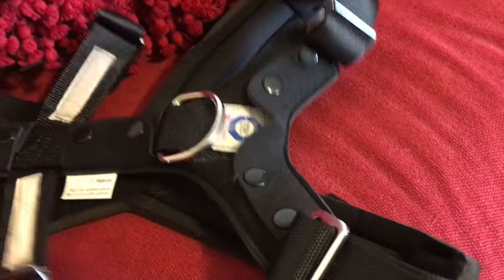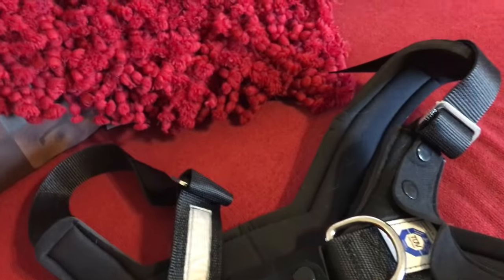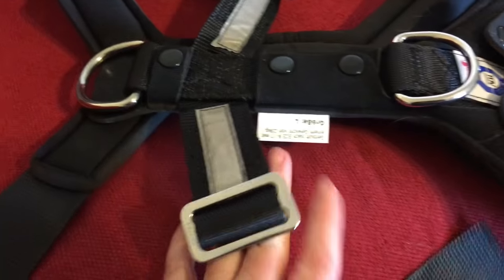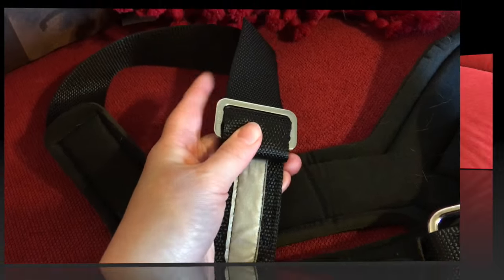And then from here, you'll have two adjustable straps. What I like about this is that you can just take this and stick it over the dog's head. And then take these — it's almost just like a seat belt — and go through, weave them in here and adjust as needed to give a nice tight fit.